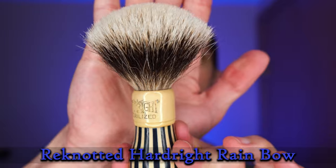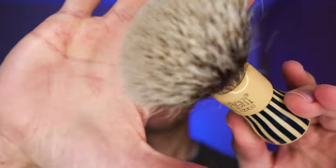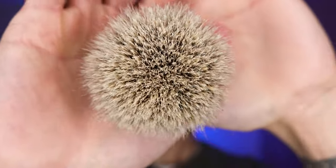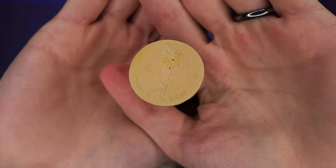Welcome to my channel, shavers and shavettes. I hope you are all well. Today I have for you another in the series of Trash to Lather, the series where I take a look at shave soaps that I have found at local junk shops or flea markets, things like that, and just see how they perform. I usually only spend a dollar or two, and I enjoy doing it.